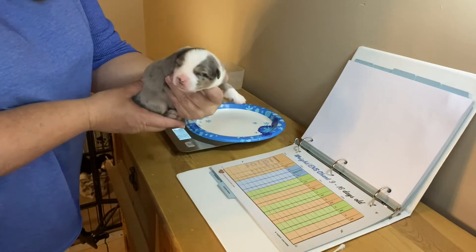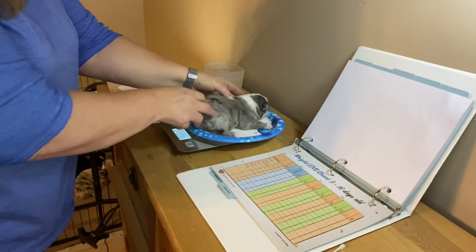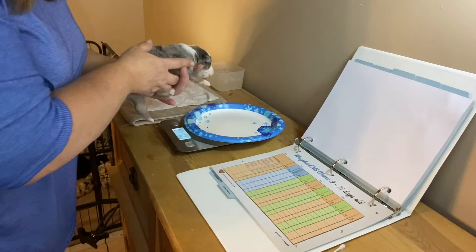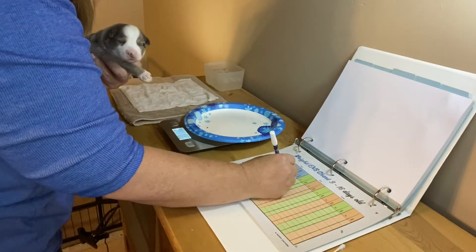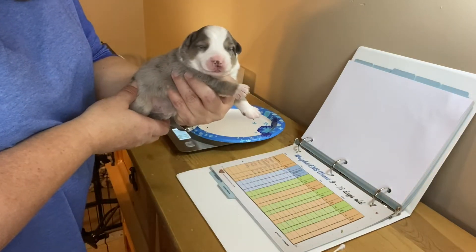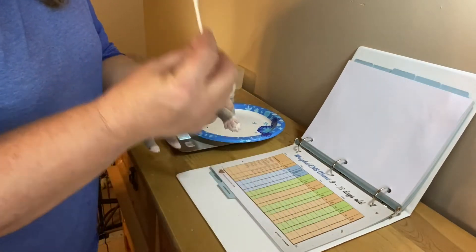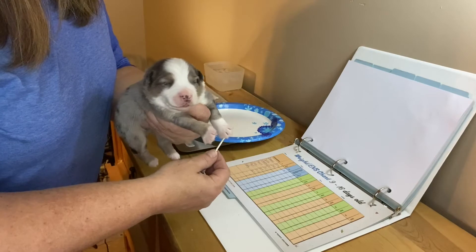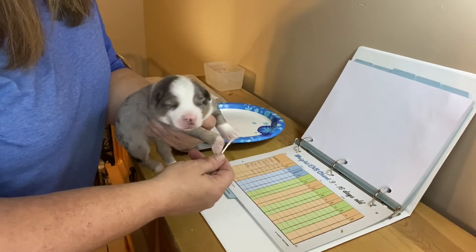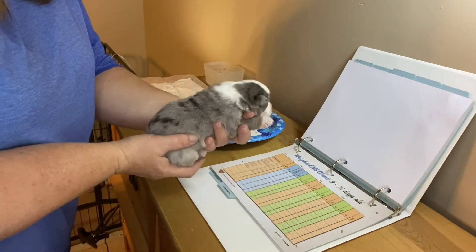I'll go through the steps with him. First thing I do is I weigh them — I've got a little workbook here that I write down their weight, and then I can see if there's any issues with gaining or losing weight, because we never want a puppy to lose weight. Next, I have the Q-tip here and I'm just going to rub it on his paw for about five seconds. Each night I change paws, but I do the same paw on every pup tonight.